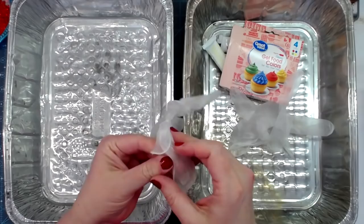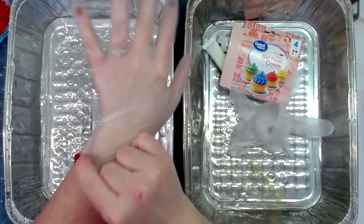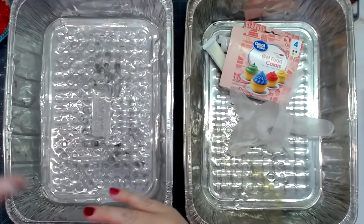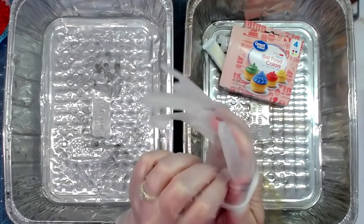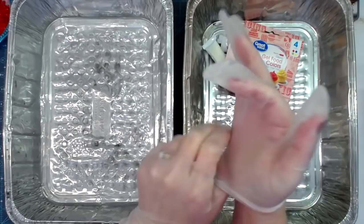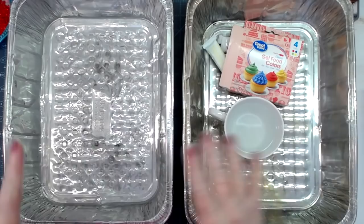Hey everybody, this is Molina from scrapbookingwithme.com and me crafty scrapper here on YouTube and Instagram. Today I wanted to share making some more dyed papers for my journals — I'm running low. I have big hands for a lady, so getting these disposable vinyl gloves on is always a little frustrating for me.